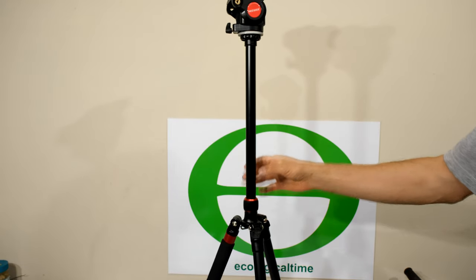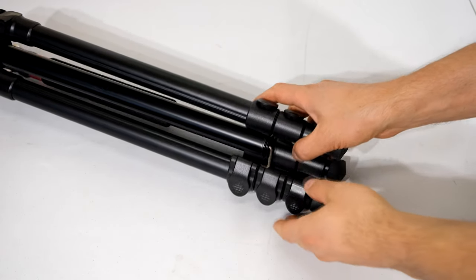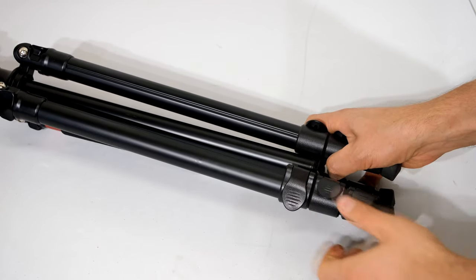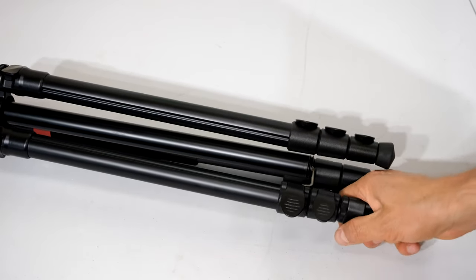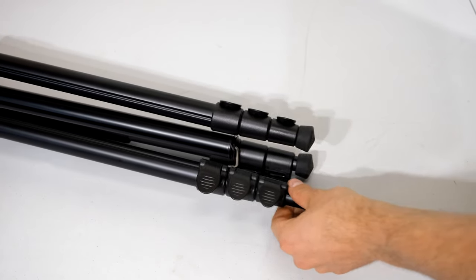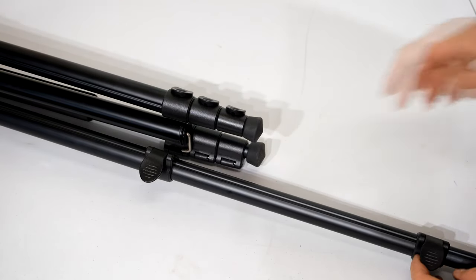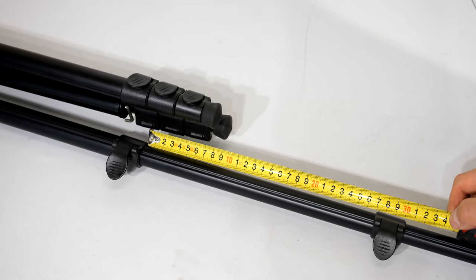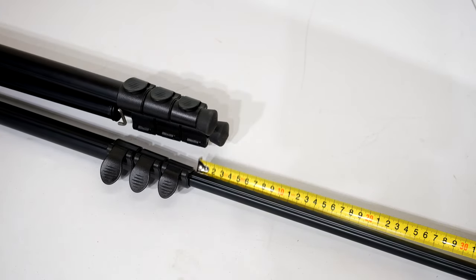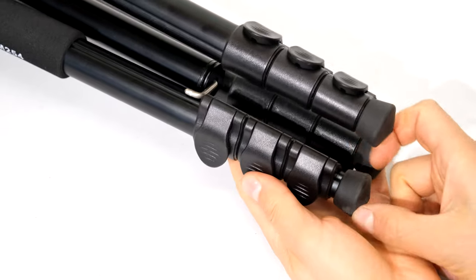You might be wondering how to extend these legs and about the quality of these clips. They are plastic — no two ways about it — but they feel quite rigid, not flimsy at all. The extension dimensions differ for each section: the first extension gives 27 centimeters, the second gives 29.5 centimeters, and the last one gives 32 centimeters.